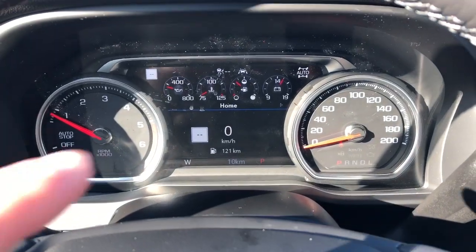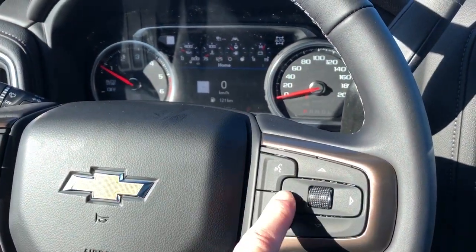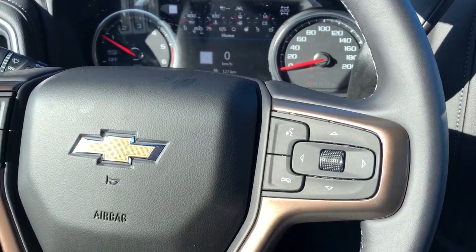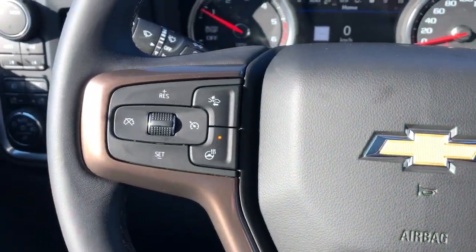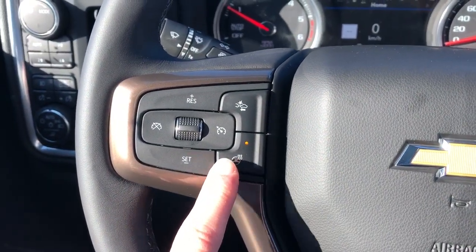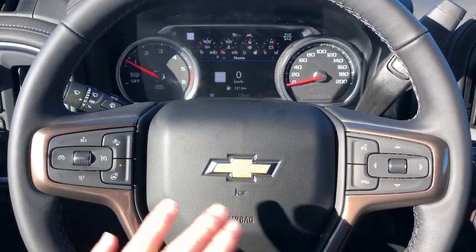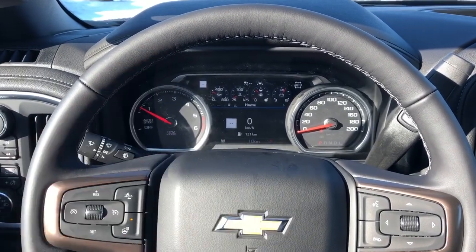Then we have our gauge cluster with screen in the middle. We can adjust what we see on the screen with the scroll wheel and buttons on the right side of the wheel. We also have our voice commands and phone hang up. Classic textured Chevrolet bow tie in the middle. Off to the left we have our heated steering wheel option, front collision alert and cruise control. Chrome trim — the steering wheel is wrapped in black leather with our grey stitching on the underside.